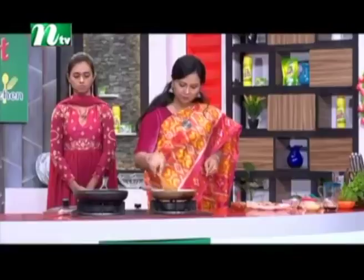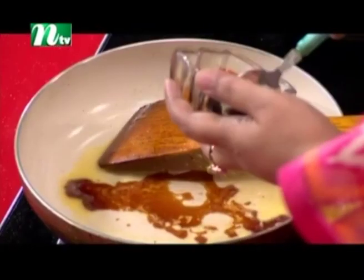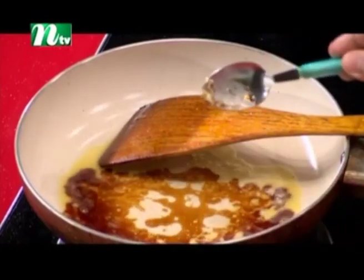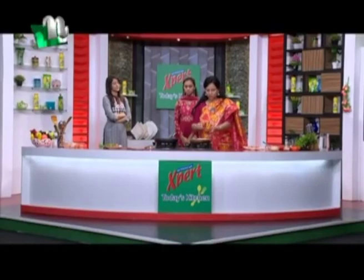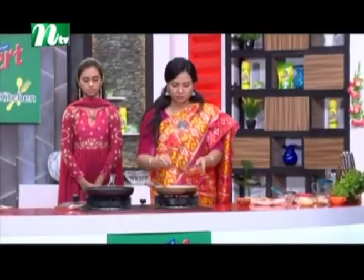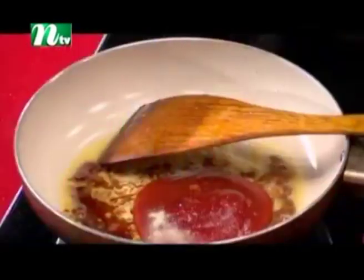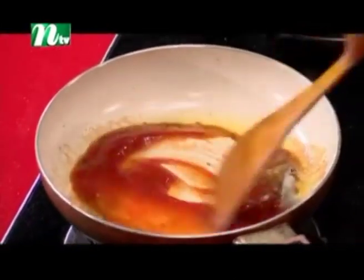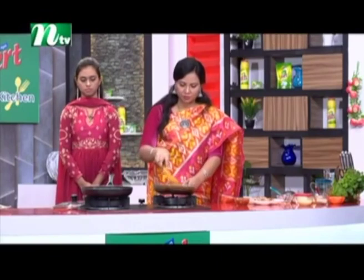Puri Mane — add soy sauce, one tablespoon. Add tomato sauce, two teaspoons. Add chili sauce, two teaspoons. Add whole black pepper and mix this all together. Now we are ready to make the sauce.